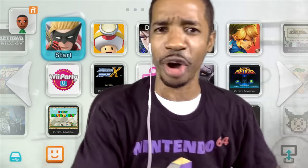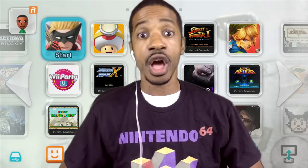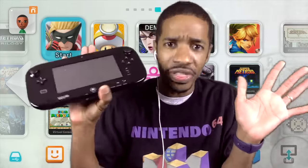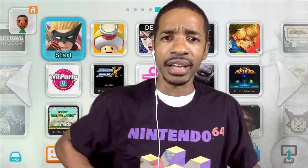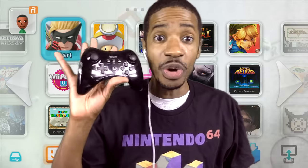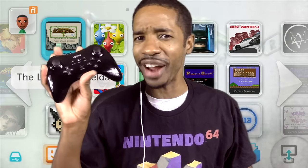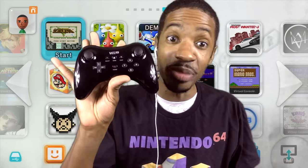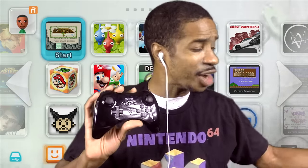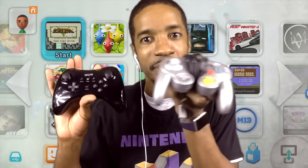My issue is: here's my gamepad. If I want to play on my Wii U, for some games I use this, and it's a great controller. But for some games you can also use this — the pro controller. I'm a little frustrated in Splatoon that I can't use it with the gyroscope; that would have been perfect. I can also use a GameCube controller on my Wii U — had to buy an adapter to play Super Smash Brothers.